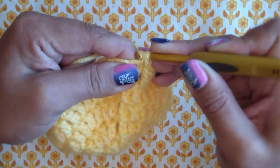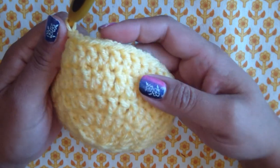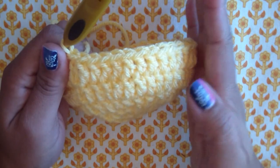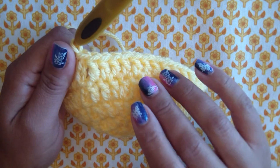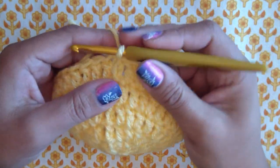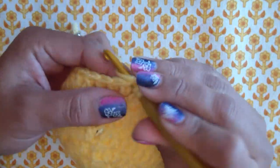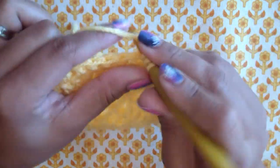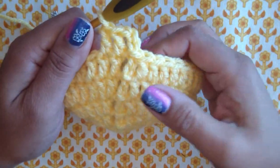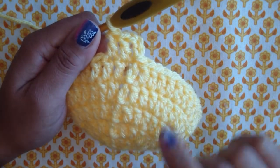Let's connect and continue. Round five is done with 40 stitches — all we did was double crochet in each one around. Rounds six, seven, eight, and nine are going to be exactly the same: chain three, then double crochet in each double crochet all around. Just making the hat longer without adding more stitches. Continue until you have nine rounds total — not nine more, nine total.